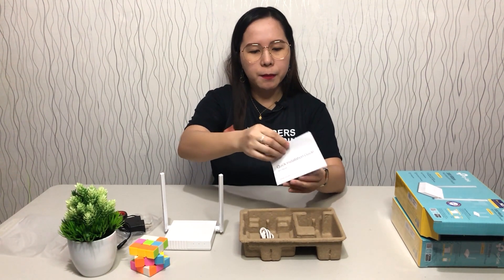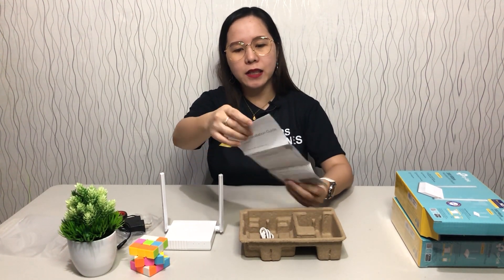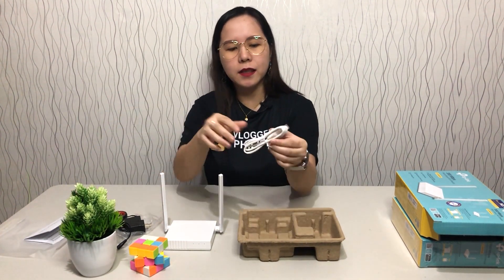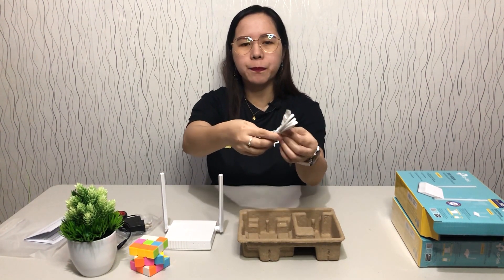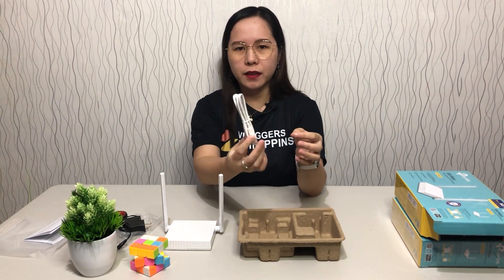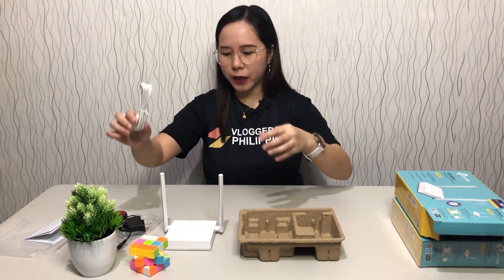Of course, we also have the installation guide and the RJ45 Ethernet cable. This is a 1-meter cable, colored white. That's it for the box contents.